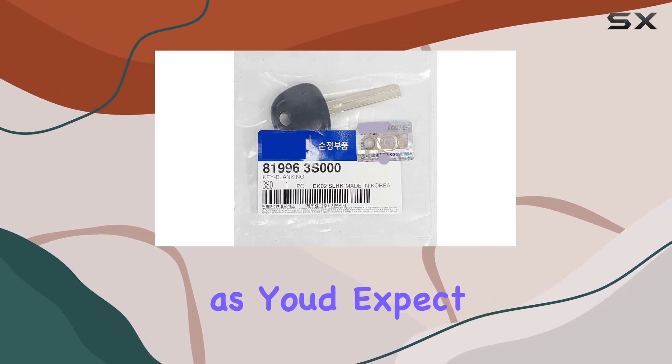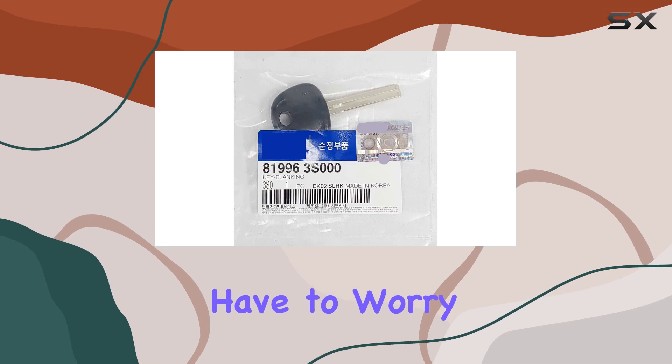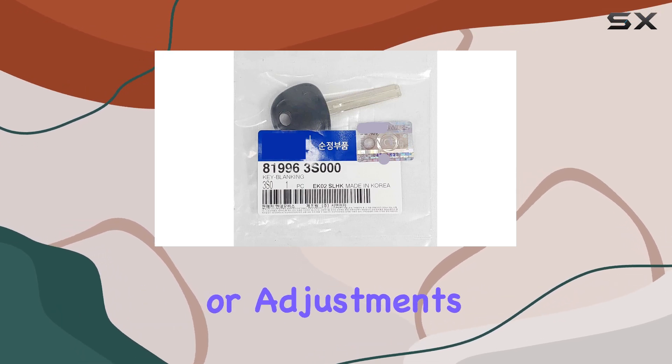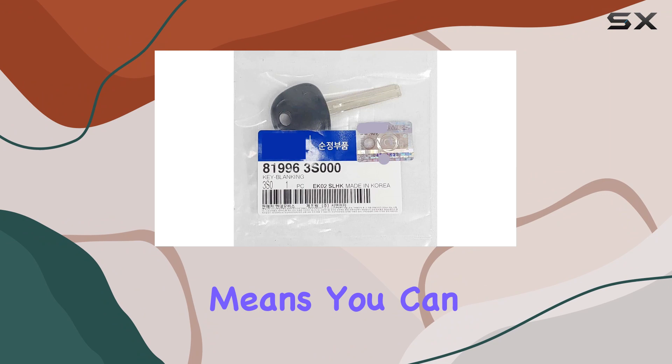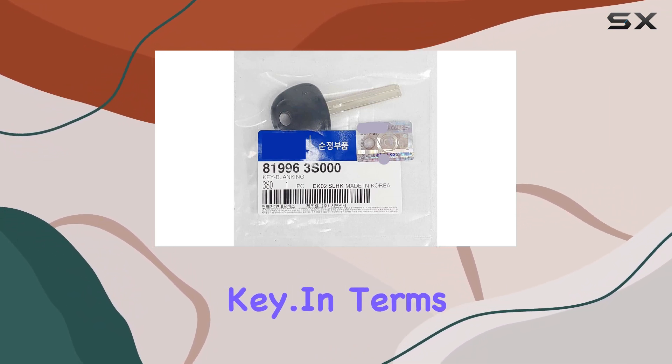Installation is straightforward, as you'd expect from an OEM product. It's designed to fit perfectly, so you won't have to worry about any modifications or adjustments. Plus, being uncut means you can have it programmed by a professional locksmith or dealership to match your existing key.